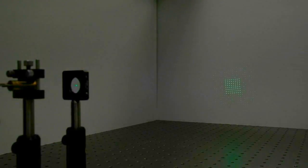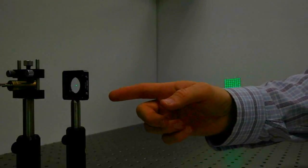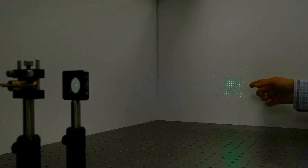Here we show a basic optical setup that includes a 532 nanometer laser, an 8x8 diffractive beam splitter, and here we have the spot array projected onto the screen.